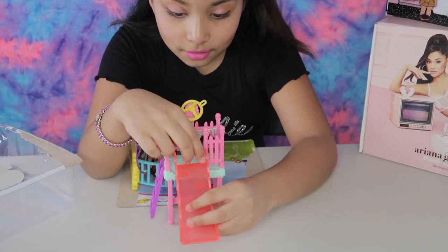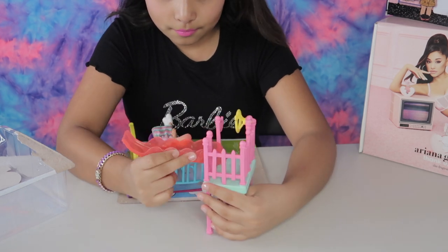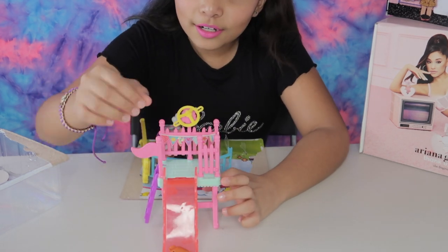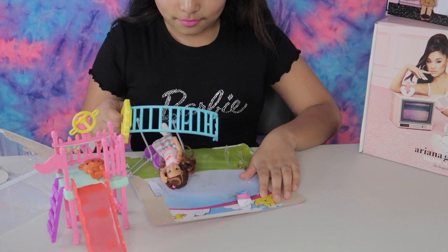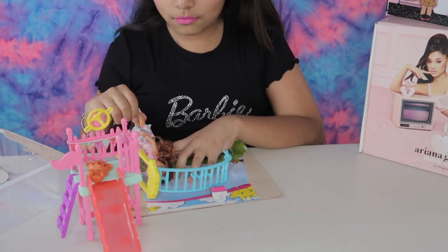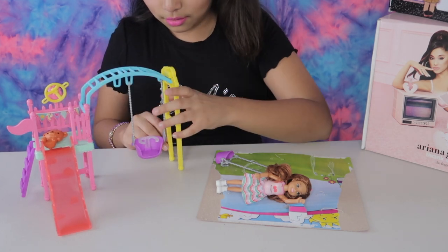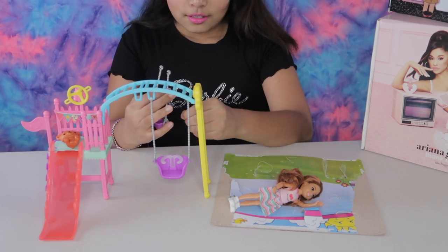Let's attach it. There we go, so now the teddy bear is live. Let's put him up right here. I think this is where we put the swing — okay, so this is where the swing goes. Now we have to attach the teddy spoon.